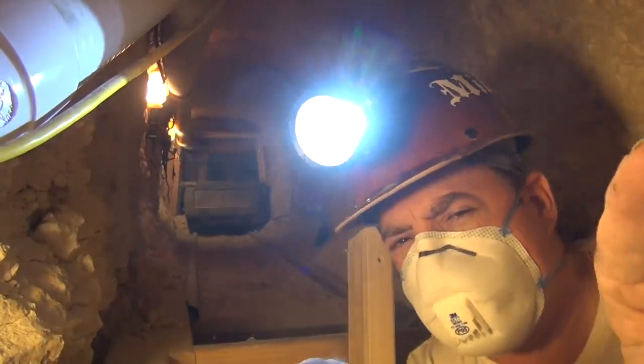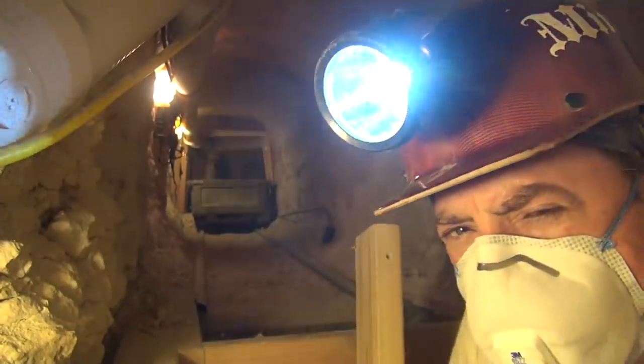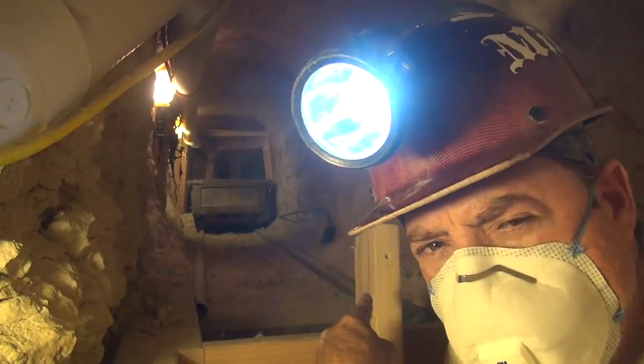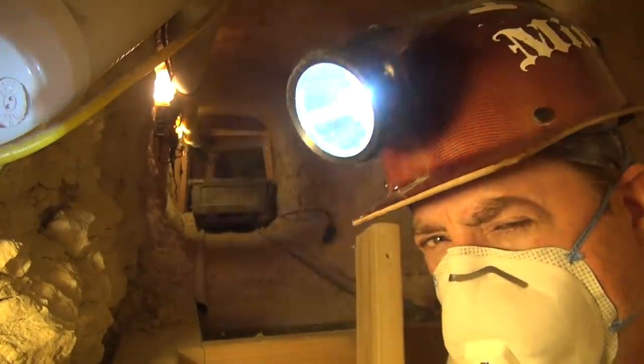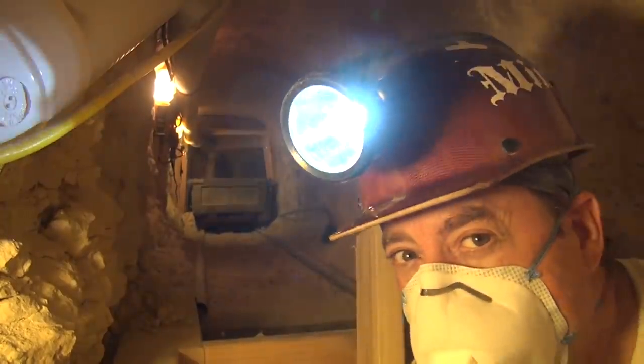Jeff Williams here with Ask Jeff Williams at Car. In this video, we're going to do some work on the drift mine today. We're going to drill and load around and blow out some gold. All that and a whole lot more. Coming up!